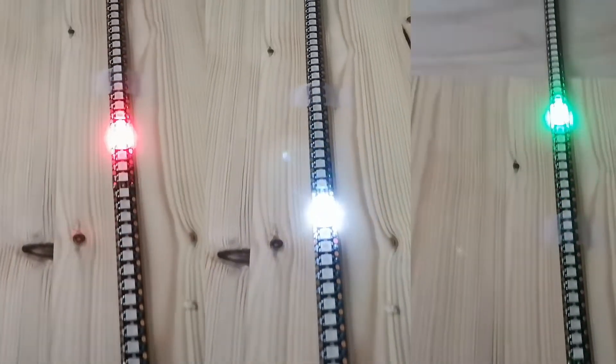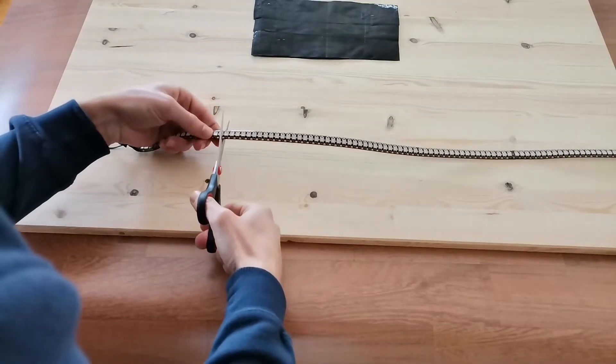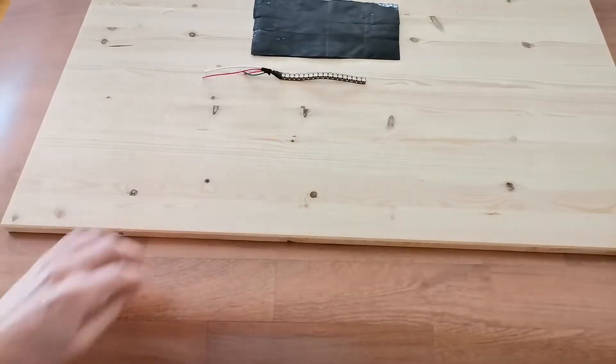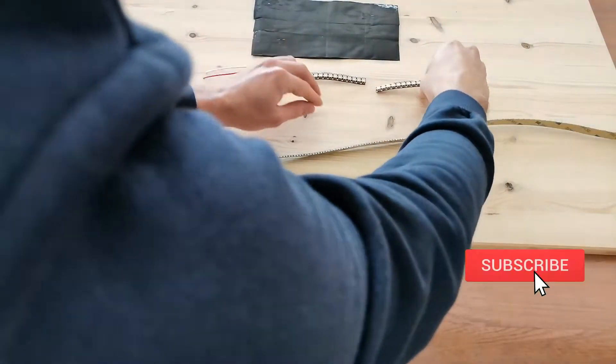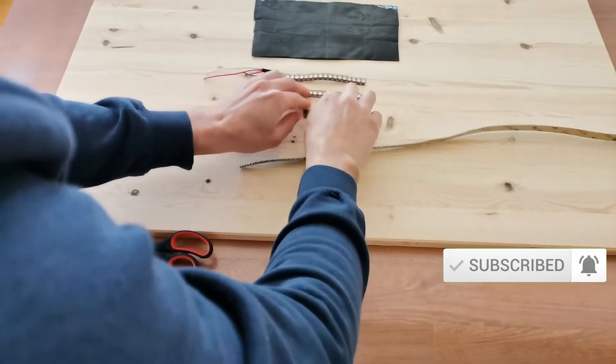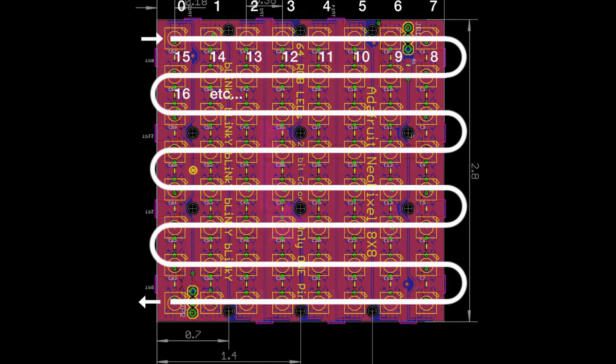Start by testing out your LED strip to make sure all of them are working properly. Then cut 8 strips, 18 LEDs each. Make sure you align them just like you have never cut the strip.